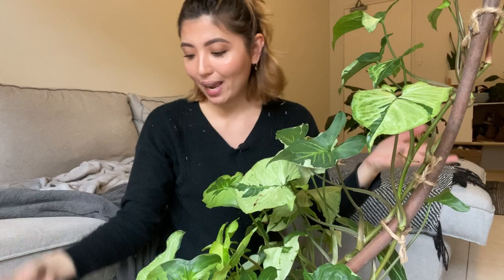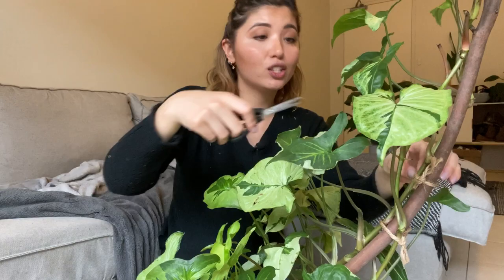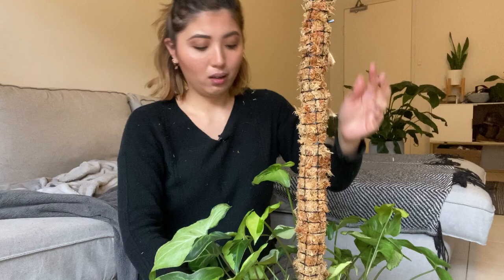The next plant I'm putting a moss pole in is my Syngonium — you probably saw it in my underrated plants video. I had it on a plain stick and it wasn't doing much, so I'm cutting off the ties and giving it its own little moss pole. I'm hoping it helps the leaves mature, because as a Syngonium matures it gets these cute little lobes on the leaves. I'm literally just sticking the pole into the hole that was already in the soil.